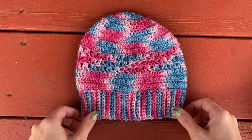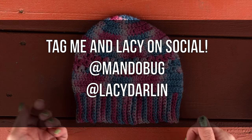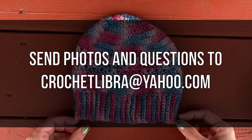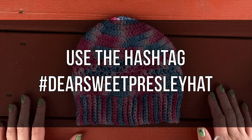If you make one of these hats, please tag me on social media so I can see it using @Mandobug, and tag Lacey who's @LaceyDarlin, or you can email her a picture as well to CrochetLibra@yahoo.com. If you share the photos on social, also use the hashtag Dear Sweet Presley Hat.